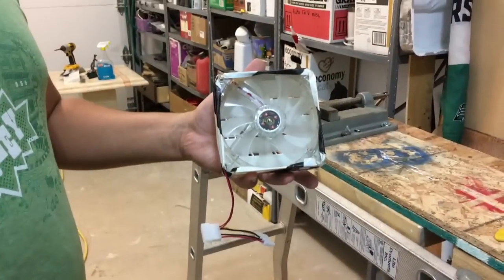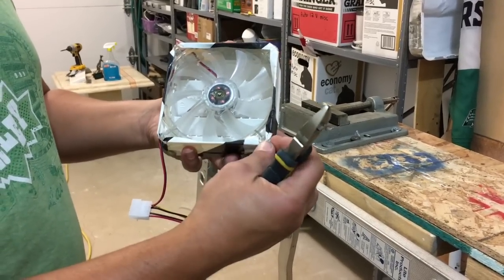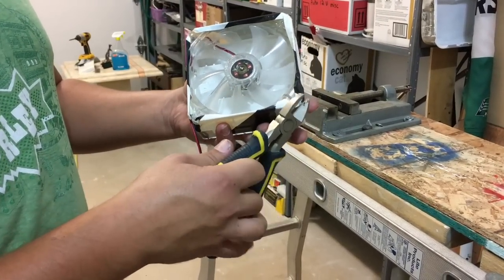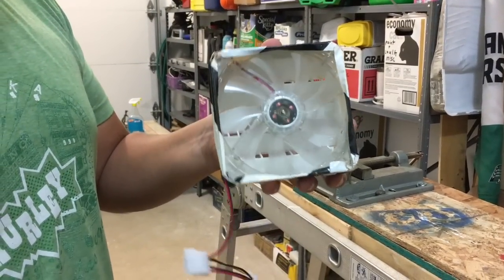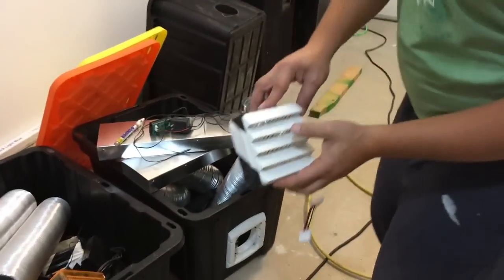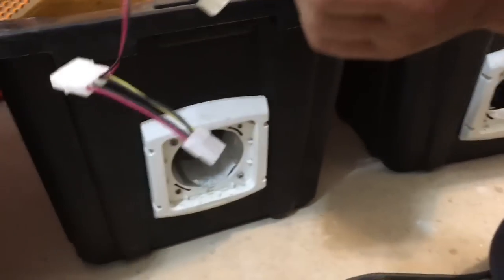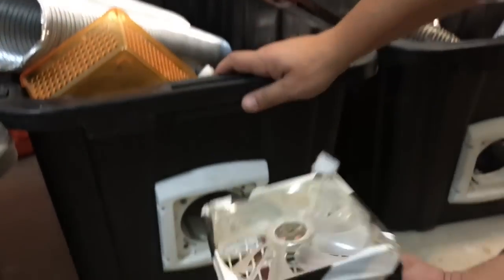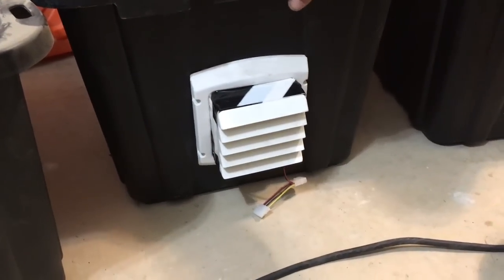These four-inch brushless 12-volt fans I got from Shanghai. All you've got to do is shave down the corners — this one's already done, so I'm just showing you what's going on. When you do that, the four-inch fixture for the fan fits perfectly into the four-inch fixture from the dryer vent that the grate came on. I taped the grate and the 12-volt fan together, shaved those corners down, and it's quick-attach — boom, and that's in there.